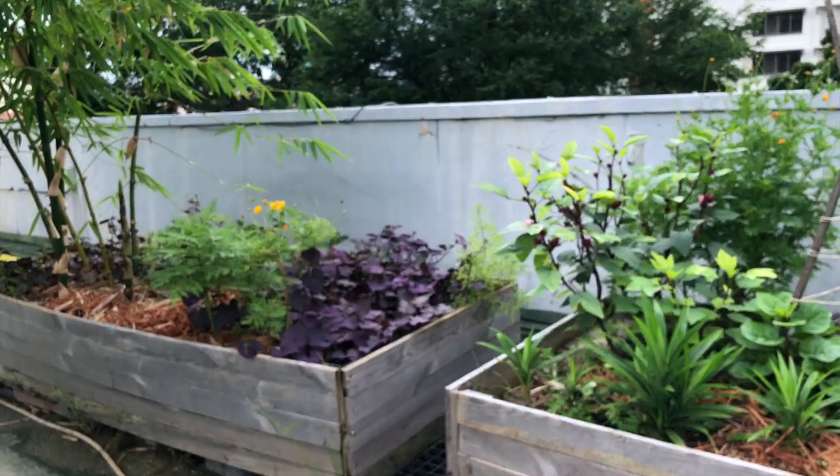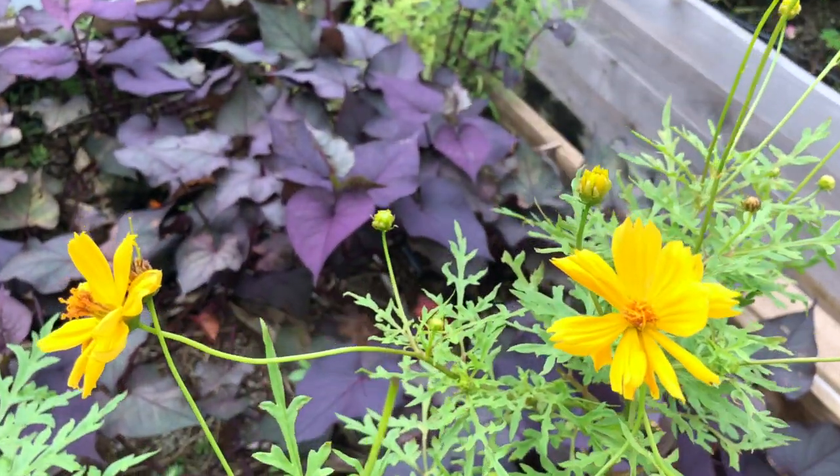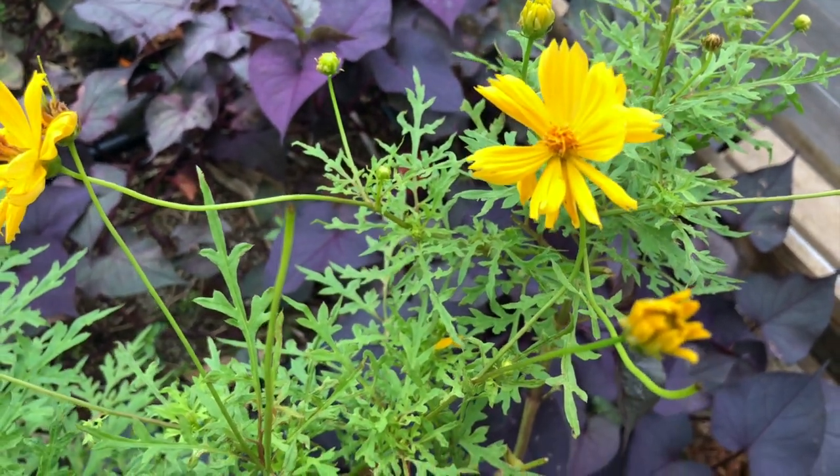It's a yellow colour. That's a yellow cosmos flower. Ah, so pretty! We also use this for our ink-making. We are hopefully going to release one of them for one of the months.